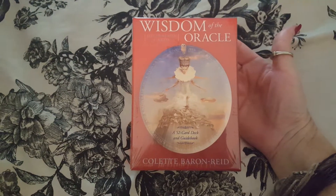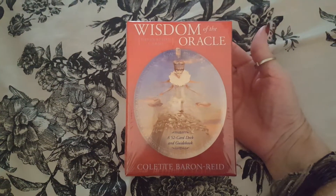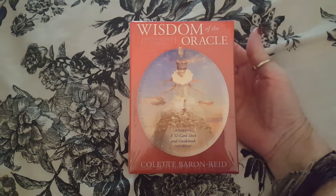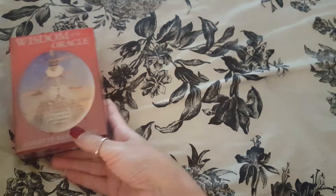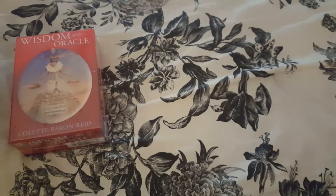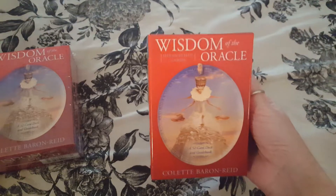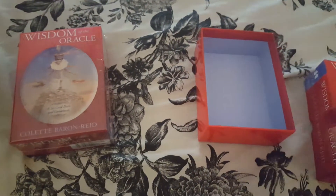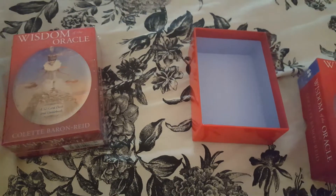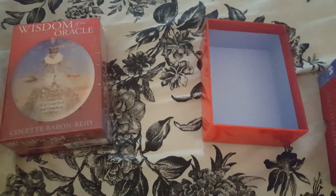The new Wisdom of the Oracle by Colette Baron-Reed — brand new, hasn't been opened. I knew I was going to like it; I had seen a couple of people review this, so I got two — one for me — and I did open this one. These cards are beautiful, I love love love them.